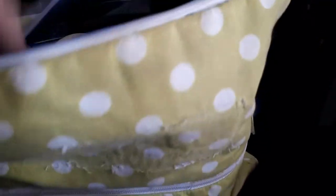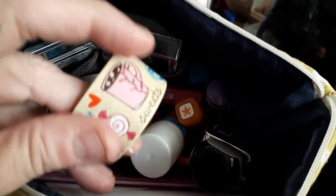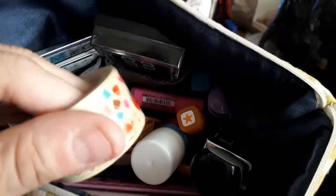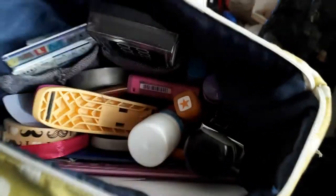So I've got two zips - mainly pens in there but I'll show you in a sec. Some washi tape I got from a friend. It doesn't stick well, but I've always got glue, so it's neither here nor there if it sticks well.